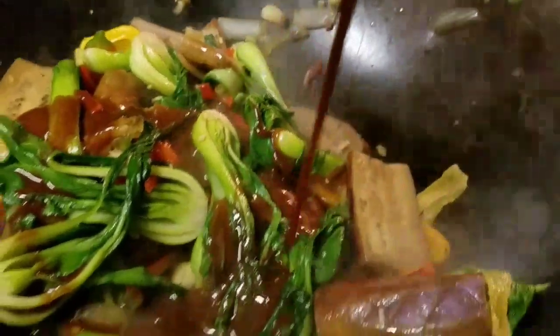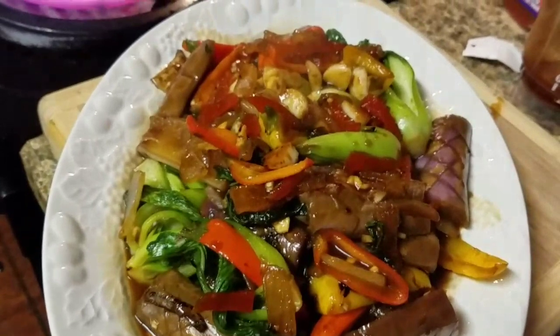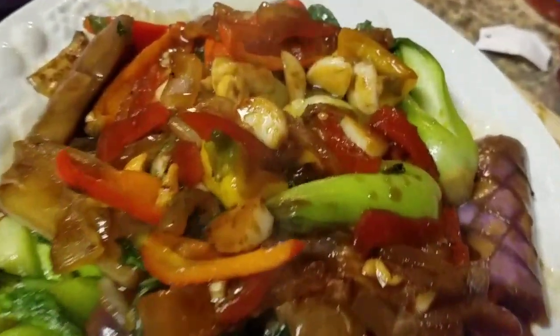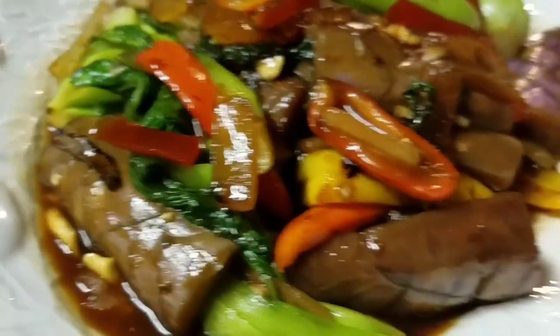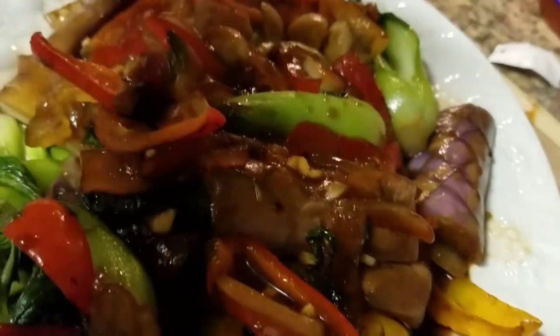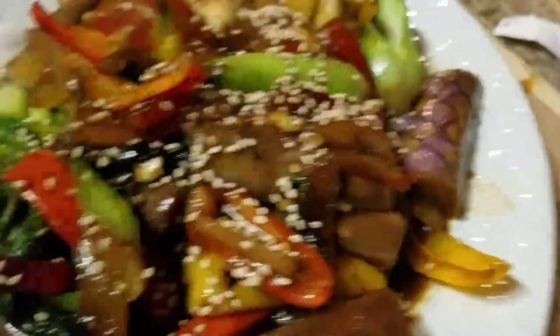Now it's time to add that sauce we made — this is gonna be delicious. Ooh, I wish you could smell this. Smells delightful. Look how delicious that looks — see how all those fruits just kind of turn color once they get in there? Look at this beautiful dish. Smells delicious, tastes delicious. We're gonna add a little sesame seed sprinkled over the top. All we gotta do now is cook our beef, put it on top, and we're ready to go.